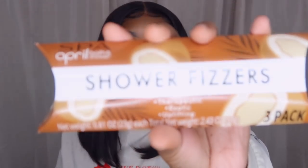Next I got some shower fizzers — they're therapeutic, exotic, and invigorating, and there are three in the pack. It doesn't say the scent but it smells like coconut. I've always seen bath bombs but never shower fizzers. You wet the tablet under running shower water, place it on the shower floor away from direct water, and as it fizzles the fragrance releases into the steam.